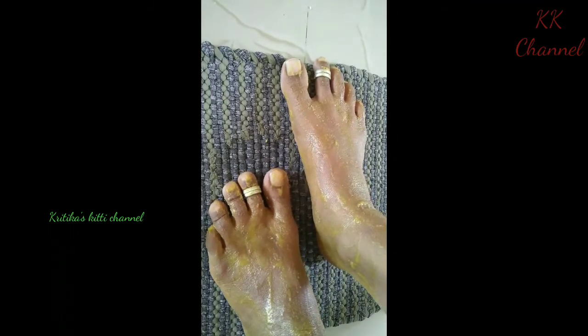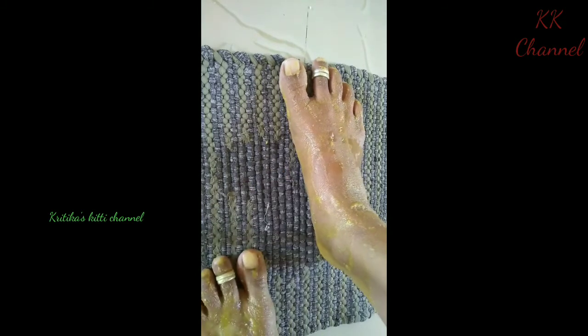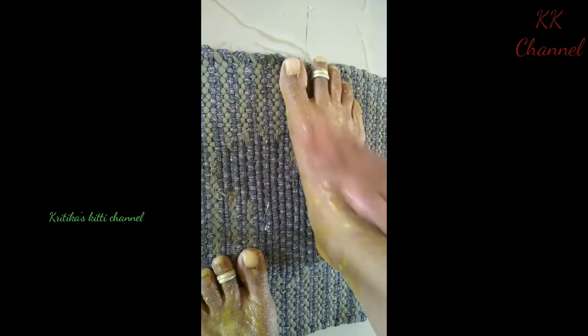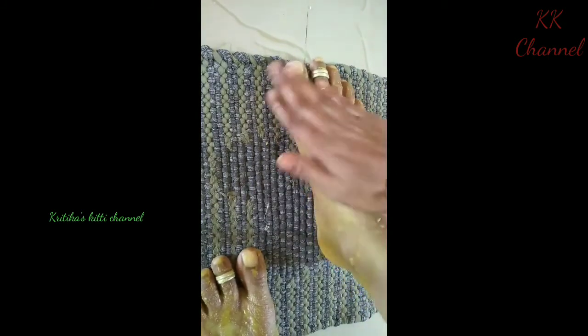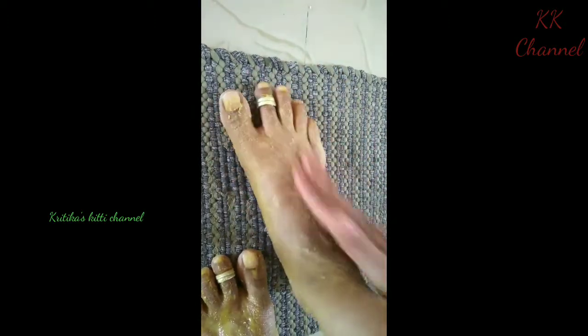After 15 minutes, you can dry it and scrub it.